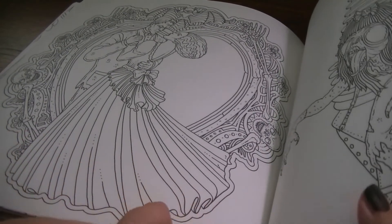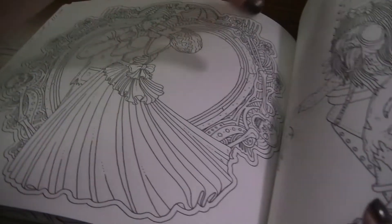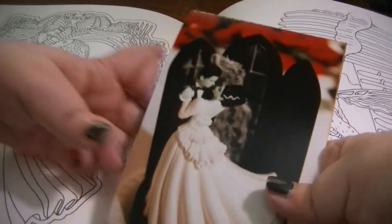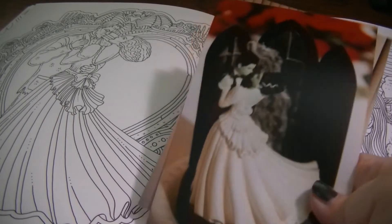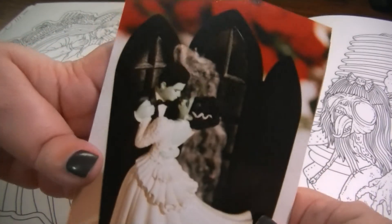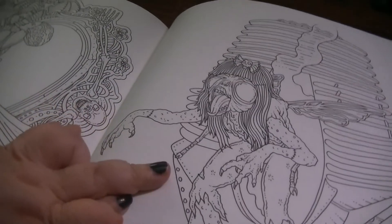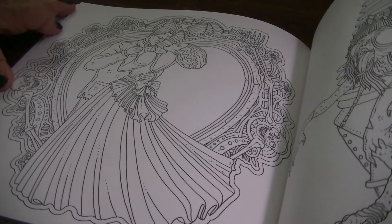I thought this would be funny to show you. This is obviously Frankenstein and the Bride of Frankenstein, and I love this. If you know me, you know why — I'm a Bride of Frankenstein fan. And I have to show you this: this is my wedding cake topper. As soon as I saw that page I was like, 'are you kidding me?' — it's just like my wedding cake topper. The cake had Frankenstein and the Bride of Frankenstein dancing in front of that window. I actually sent Alan Roberts a message about it and showed him the picture of my wedding cake topper. He did reply to me, so that was cool.